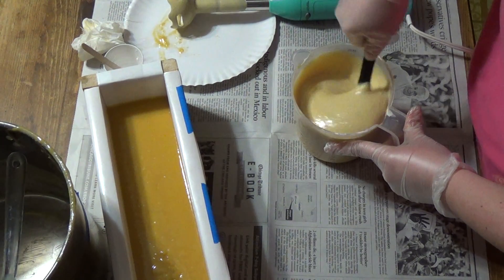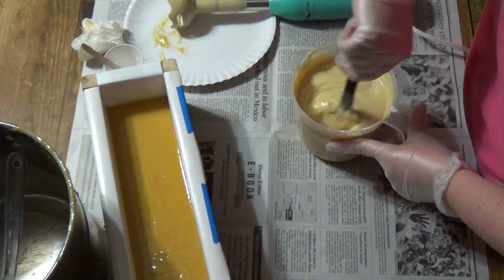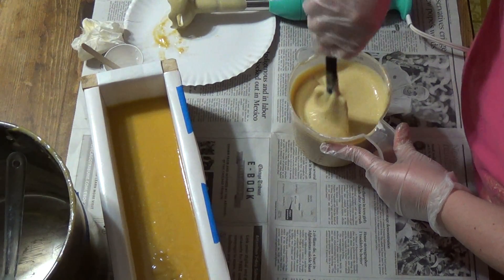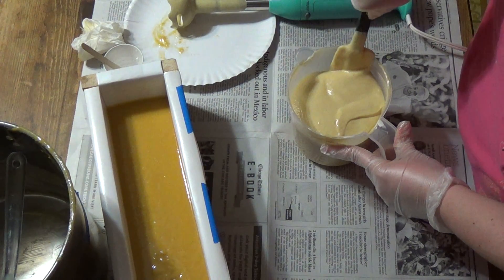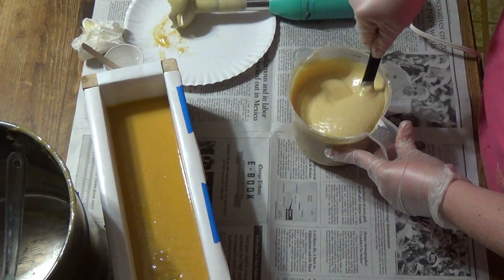Hopefully between the vanilla stabilizer and the titanium dioxide we'll have it a bit whiter. It looks like two different colors — but they're both yellow, and I think that's okay. It's a banana soap. I've never worked with a banana fragrance oil before.